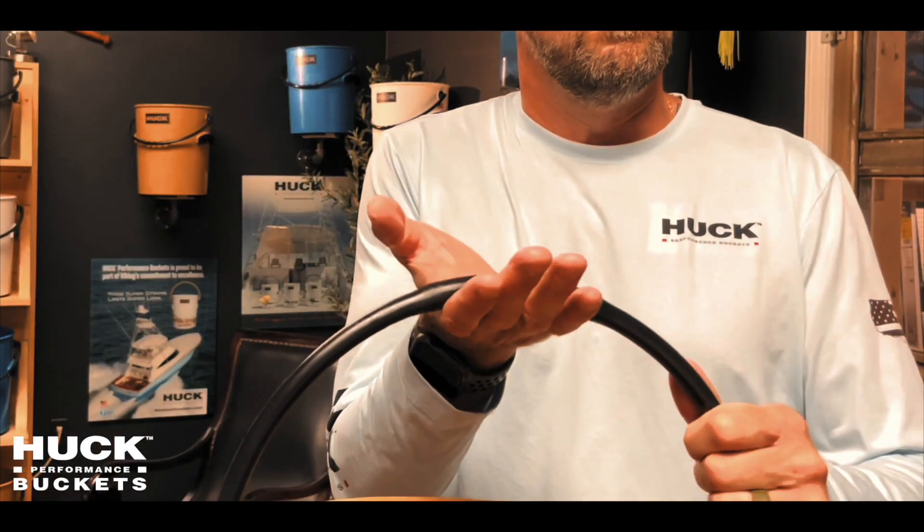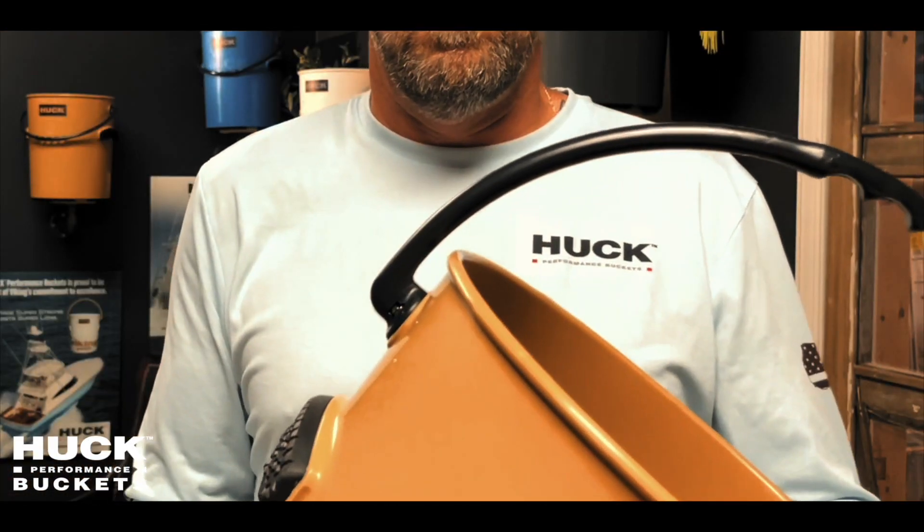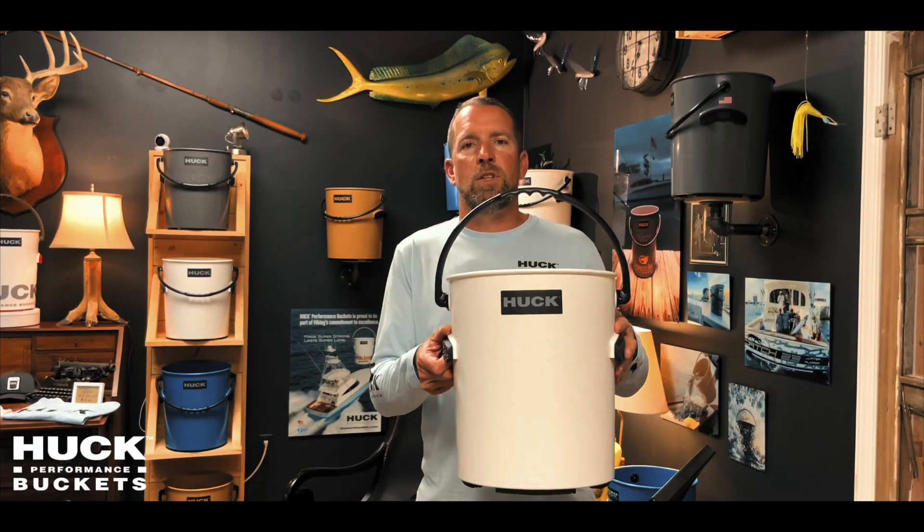We built finger indents into the handle because a lot of people don't realize your hand will give out before your arm, so this is actually comfortable to carry over the meat of your fingers. The handle is solid so it doesn't hold smell like rope or nylon handles, and it doesn't touch the bucket so it will never chafe.